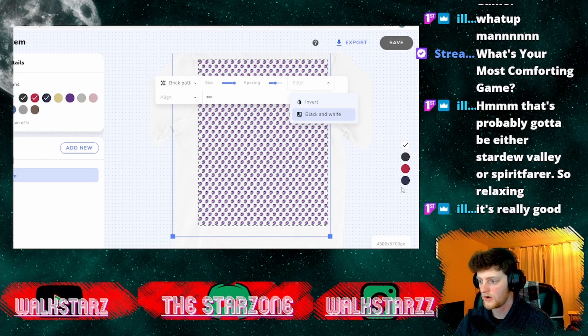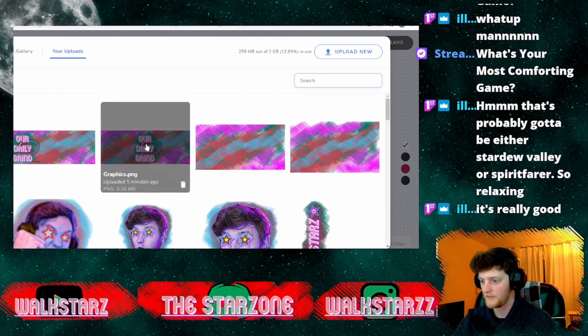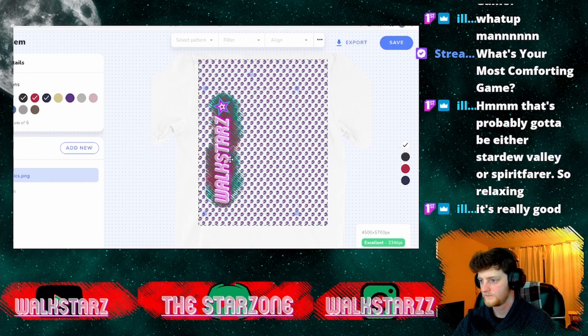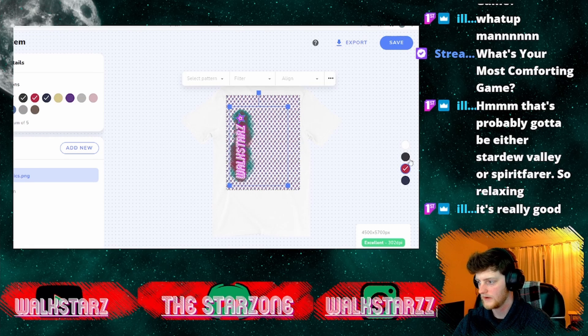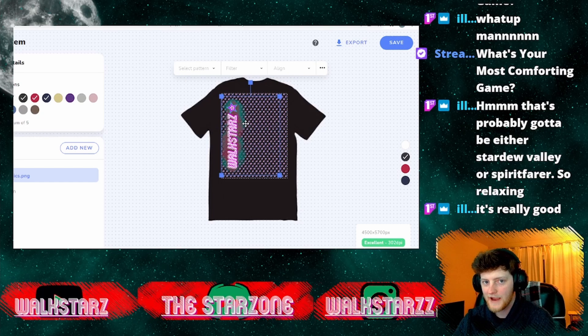Some items aren't quite covering the entire thing yet as this feature is still in beta, but this gives you an idea of the cool new things you can do with StreamElements merch. Now if I wanted to add something on top of that, I could take this PNG, throw it up here, put it to the front — and now with this shirt, say in red or black, you'd have a pattern in the background with your main graphic on top. Just a little something I wanted to show you before we get into the gameplay today.